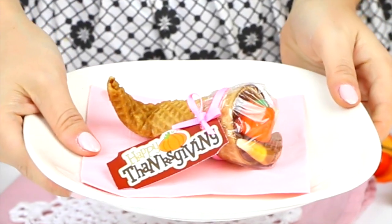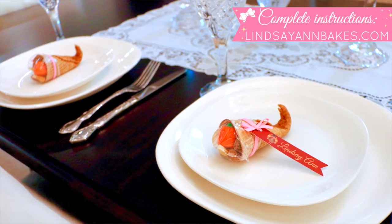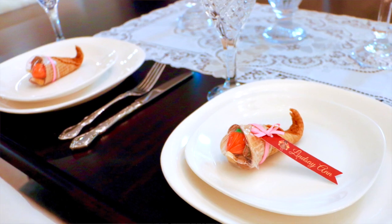If you guys give them a try, be sure to tag me in a picture on social media at LindsayAnnBakes. I love seeing your recreations and don't forget, head on over to LindsayAnnBakes.com for the full written instructions and tons more Thanksgiving treats. Be sure you're subscribed to my YouTube channel to be the first to see my all new videos, and I'll see you guys next time. Bye!